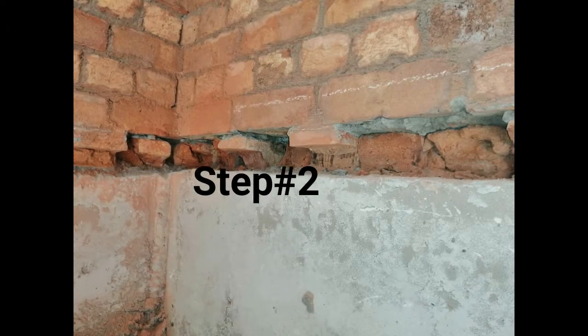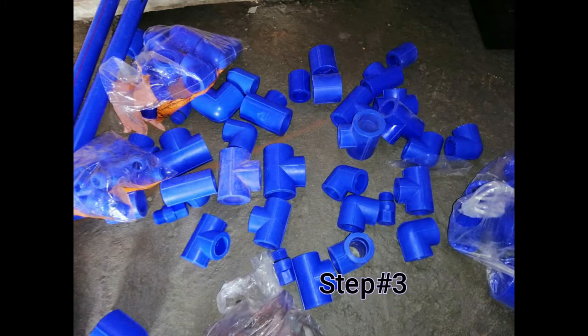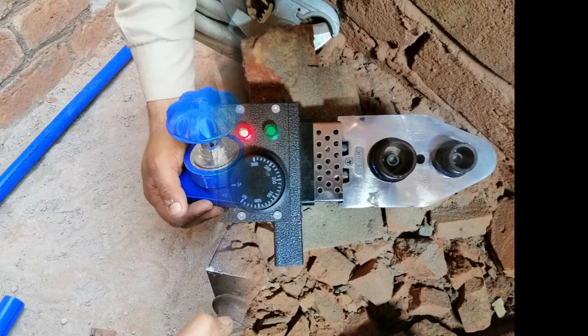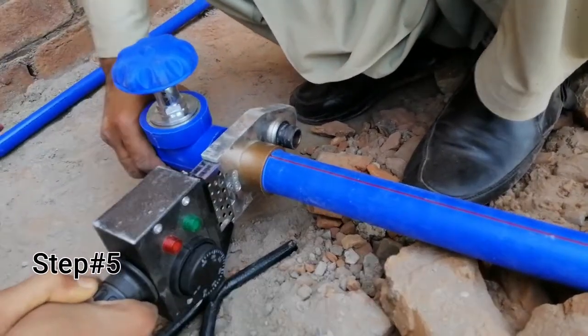Step two is to remove the bricks with a chisel. This is step number three: you have to arrange fittings and pipes before the start of work. This is the heater that is used for the joint.